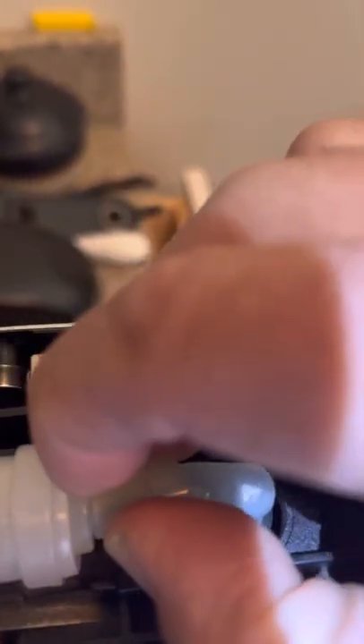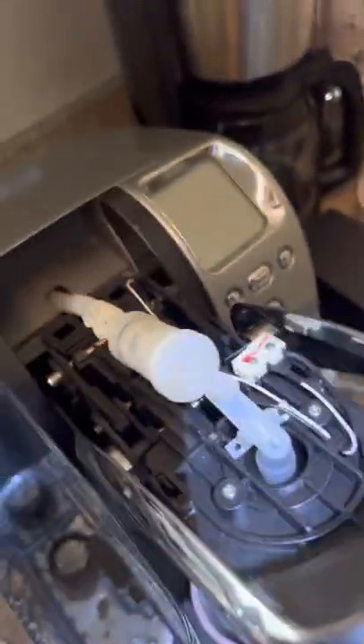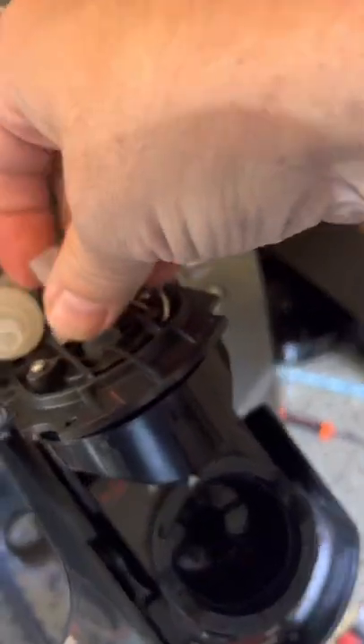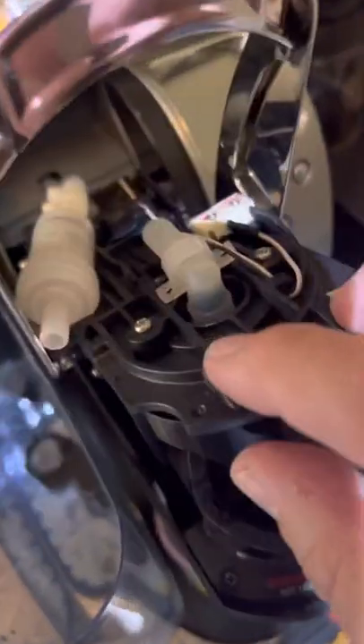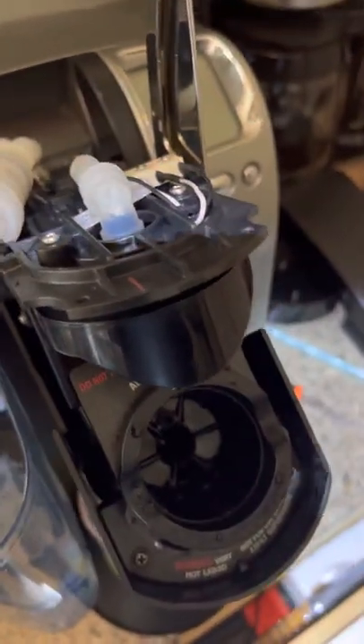If you slide this back — which I'm not sure I can do with one hand, but here we go — if you slide it back, that just allows you to pop this tube off. See that? And in so doing, you can lift this up and this will come completely out. All you do is then remove these two screws. The whole nozzle comes out of the assembly, and all I did was rinse it really well in water and blow through it — just cleaned up the nozzle.